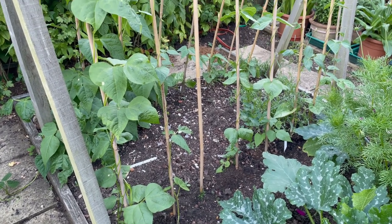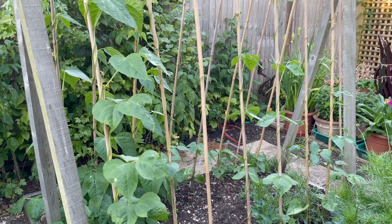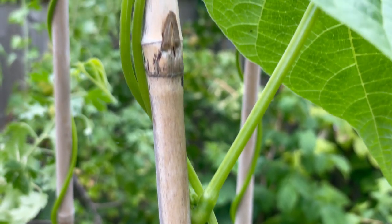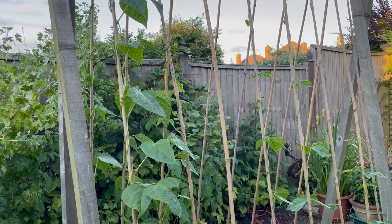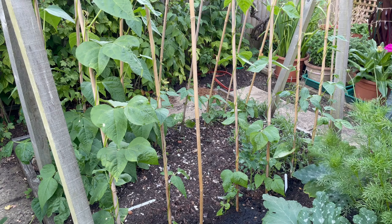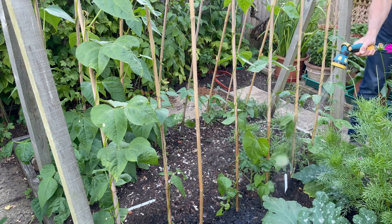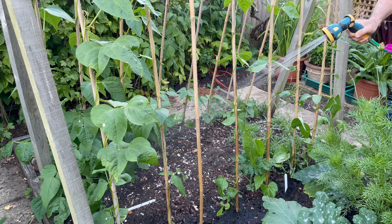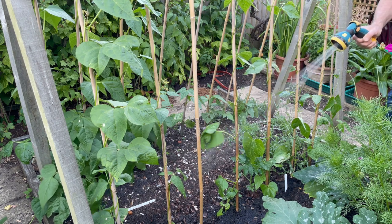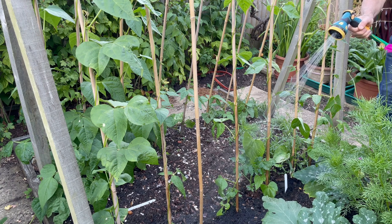The climbing beans are doing really well. I've got a couple of different varieties — a flat-podded French bean and also a pencil bean. Some of the beans are nearly reaching the tops of their canes; these will be flowering as we move into high summer and carrying some delicious pods. Another important thing is to keep your beans really well watered — beans are one crop you should not let dry out. If the weather is dry, try and give the soil around your beans a really good soak at least a couple of times a week.